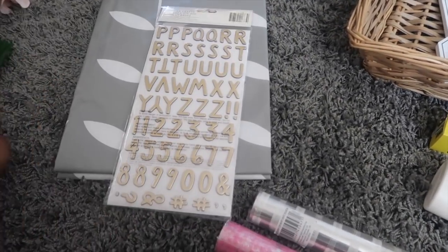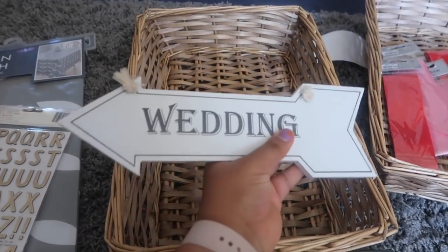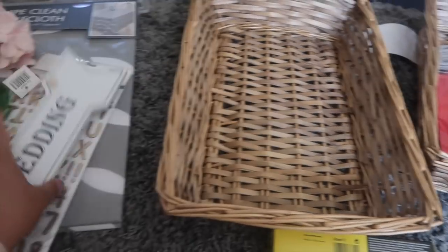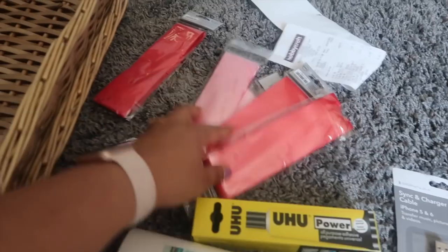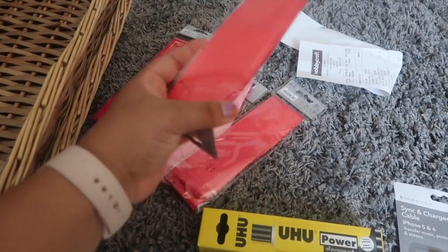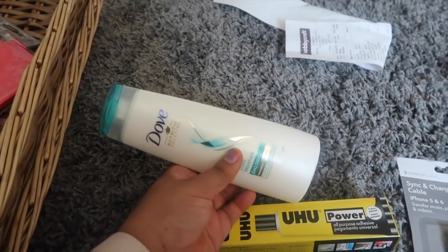This one is around £5.99. And from Hobbycraft, I got a basket — like a party basket. We got two of those. There's also some flower ribbon — we got pink ones and some red ones, around two pounds each.